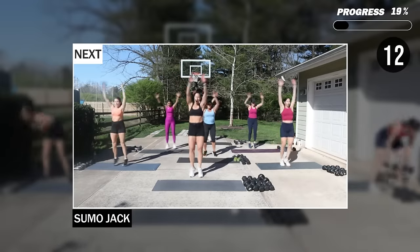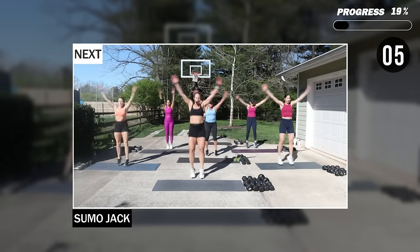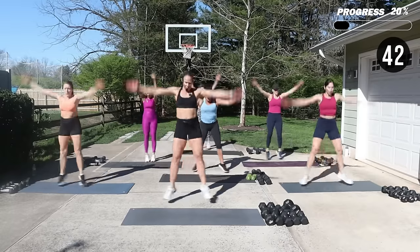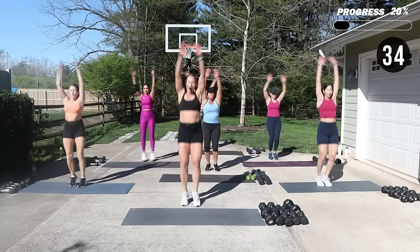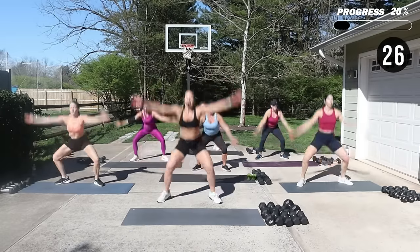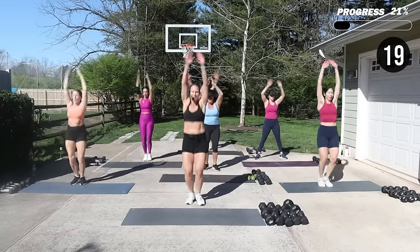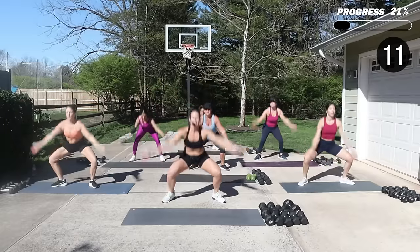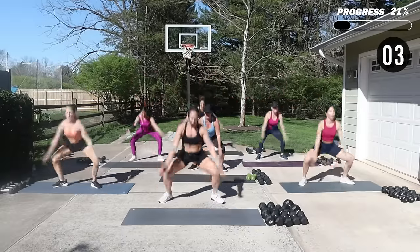No equipment — we're going to do a little sumo jack to fire up those legs and that heart rate. Starting with feet out, hands inside those feet, and then hop it in or step it in. Reach down, pop it up. Nice and big arms. Stay with it — fire up those legs and that heart rate.